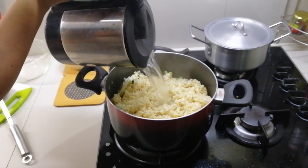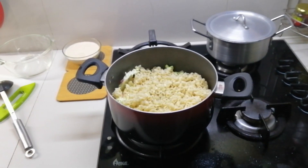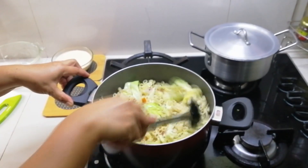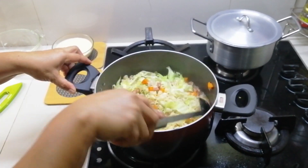We added hot water to speed things up because we were in a hurry. But if you have more time, you can use water at normal temperature — it will just take a bit longer in the cooking process, but it's all up to you.